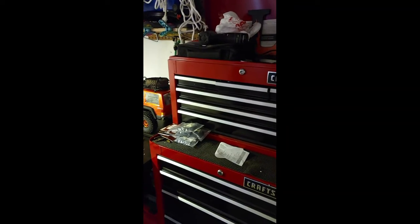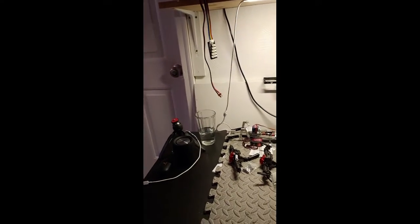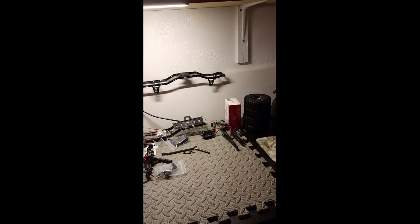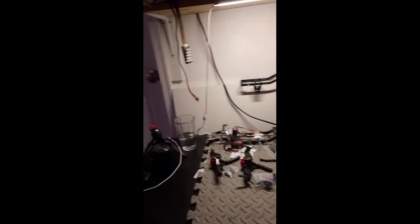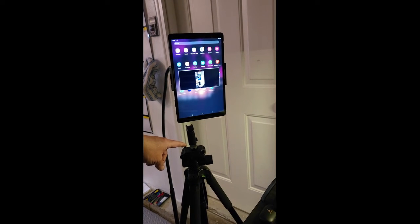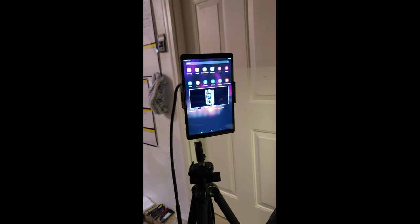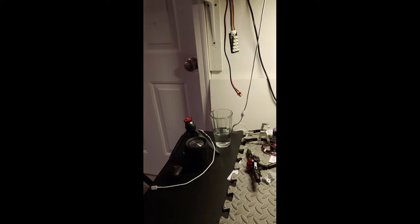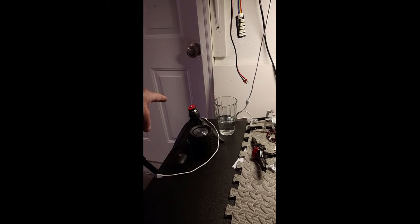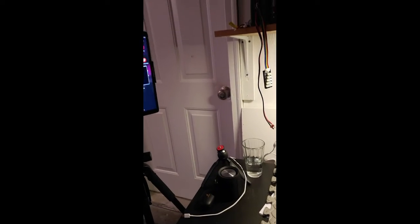Nothing fancy — just my toolbox over here that you always see in the background. That's where I do my work. You can see the bench with a lot going on. My recording setup has the phone pointing this way, and I can see what I'm recording on the tablet. I also have a portable job I can use if I need to set up on the floor. That's my shop!